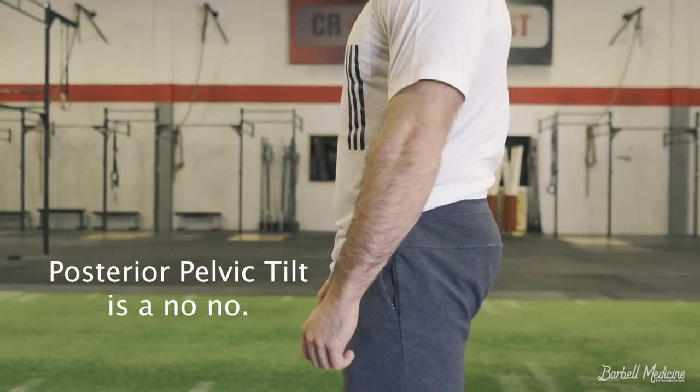You basically want to be thinking about standing up tall. Often, in order to make sure your hips are locked out, I will cue a lifter to squeeze their glutes at the very top. You do not want to be in a posterior pelvic tilt. You should be standing up in a normal anatomical position.